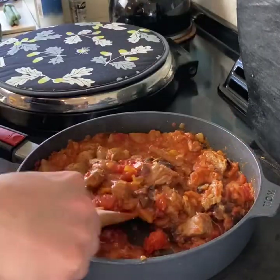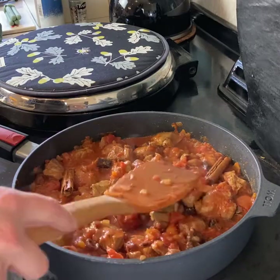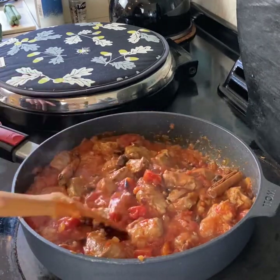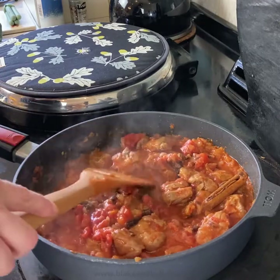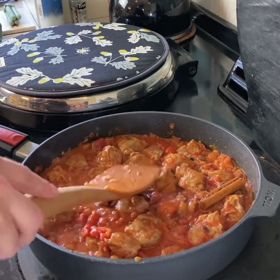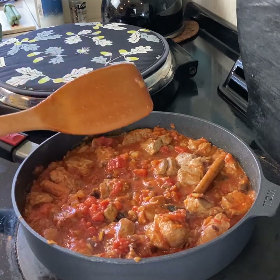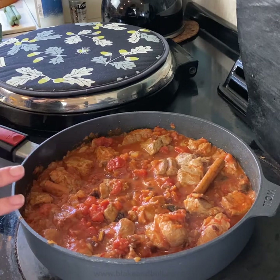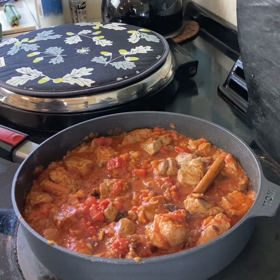That is now ready for the oven. I'm going to bring it up to the boil, get it bubbling away nicely, then put a lid on it and pop it into the simmering oven where it's going to cook long and slow. You can cook this for as long as you like — certainly a good two and a half hours, but more if you can. I'm actually cooking this at lunchtime and we're eating this evening. About 40 minutes before serving I'll add a tin of chickpeas, which gives a lovely texture and pads it out a little.